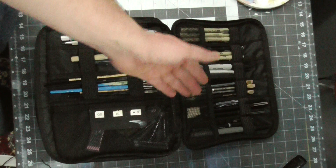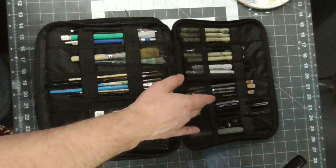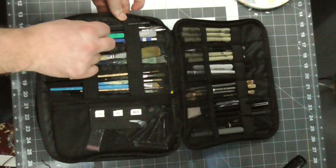Brush pens. If you've ever seen Kim Jung Gi or Karl Kopinski or anybody like that, they use a lot of these Pentel brush pens. Fun for drawing, hard to master — it's going to be a few years before I have any good results with these. I have a few different sizes and even one in gray ink. Gray ink is great for toning; you can even combine it with a water brush to get some lighter tones.